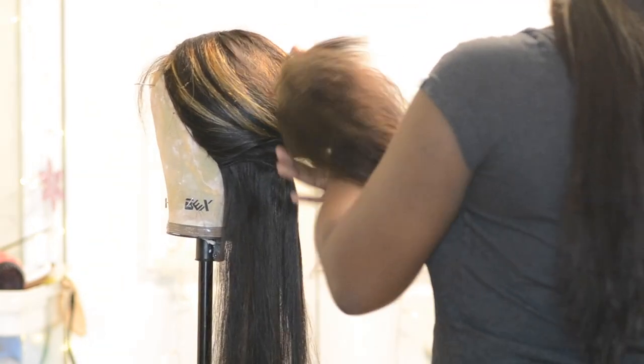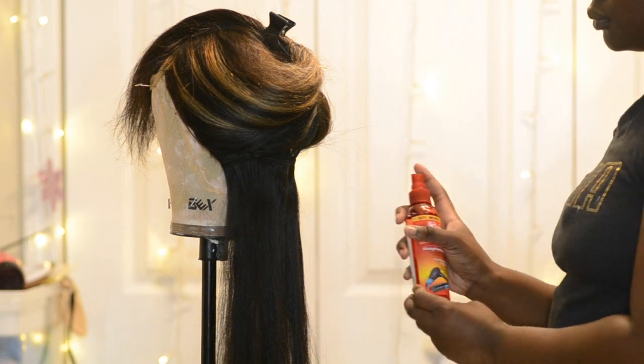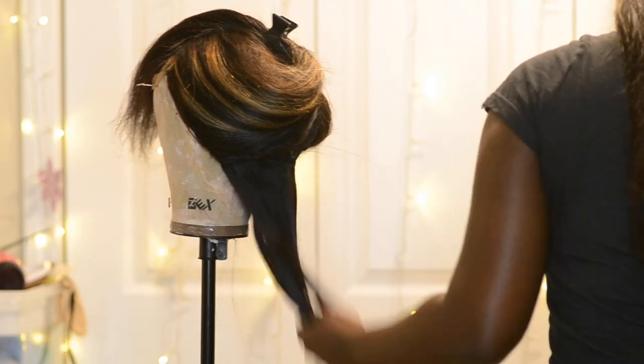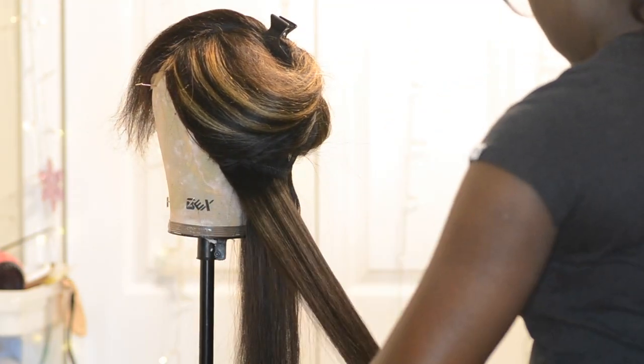I'm sectioning the hair by track, pretty much painting it up and spraying it with my heat protectant spray by Fantasia — it's the bomb, get you some. I'm going to use my Baby Bliss flat iron and get it going.